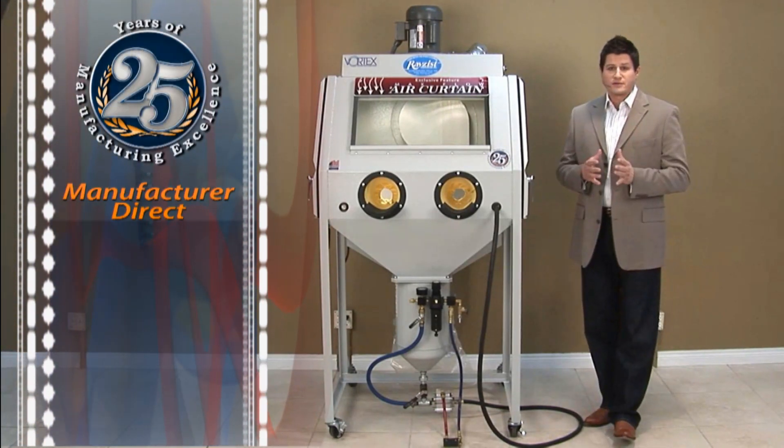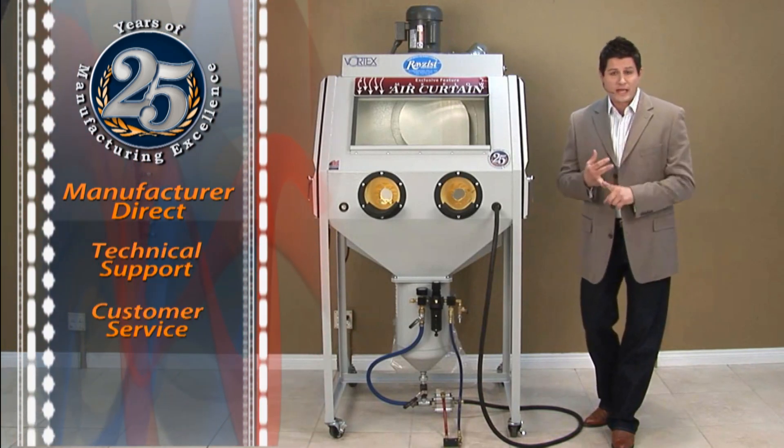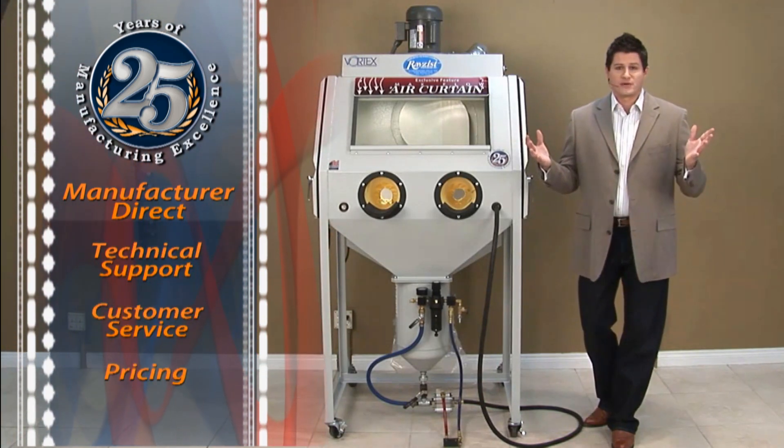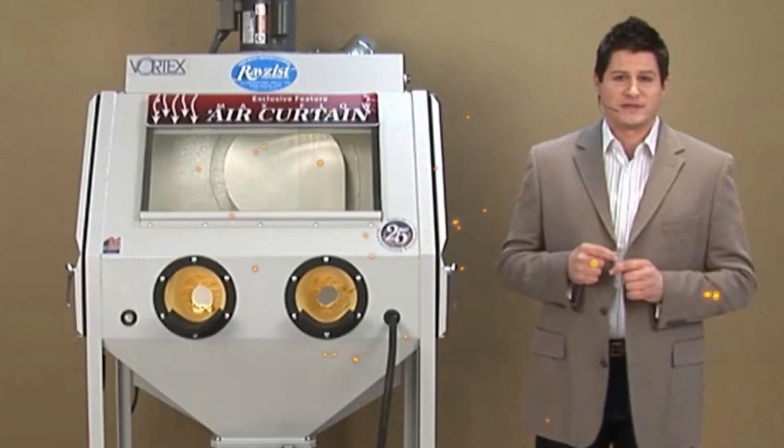As a manufacturer, what that means to you is direct manufacturer support, direct service, and who doesn't love direct pricing? Give me a few minutes of your time, and I'd like to show you just a few key features.